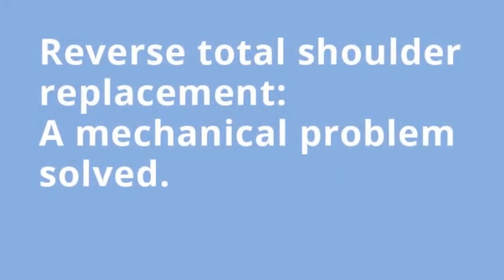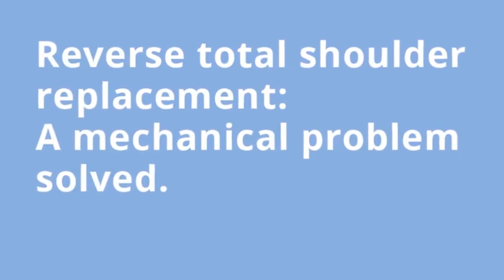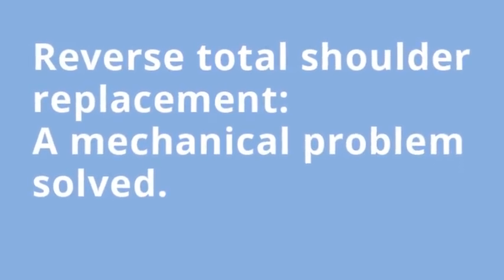Before I get into any of the fun anatomy of why it's a reverse, it's really an engineering problem. I'm a chemical engineer. Before I came to orthopedics, it really takes a mechanical problem of how the shoulder works and figures out how to mechanically give it leverage that it didn't have before.